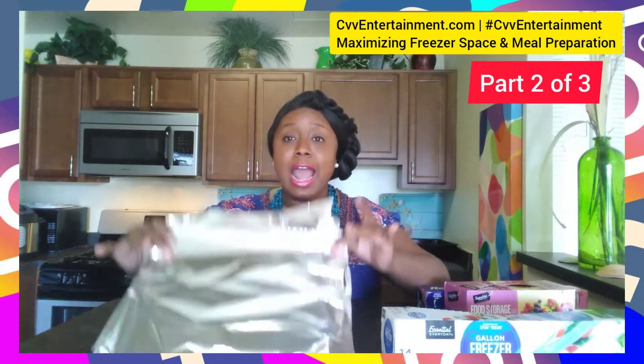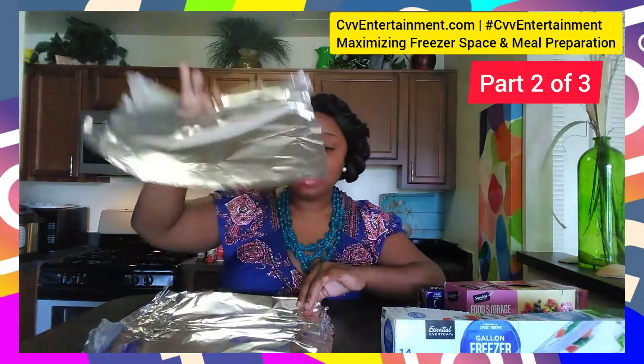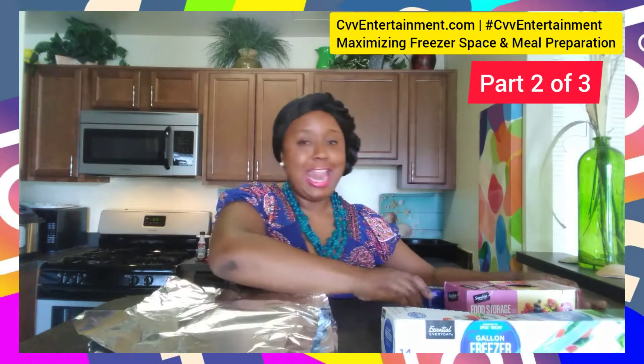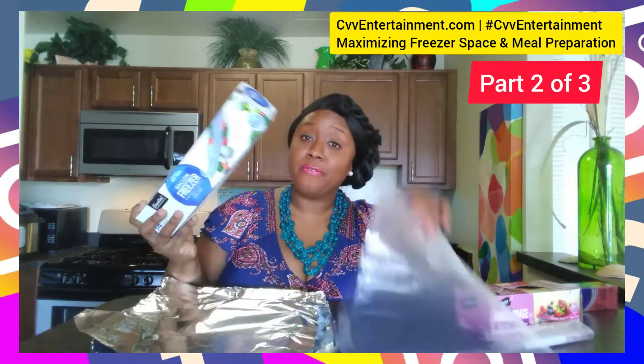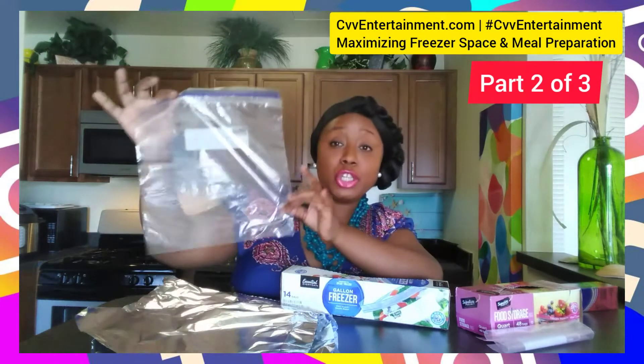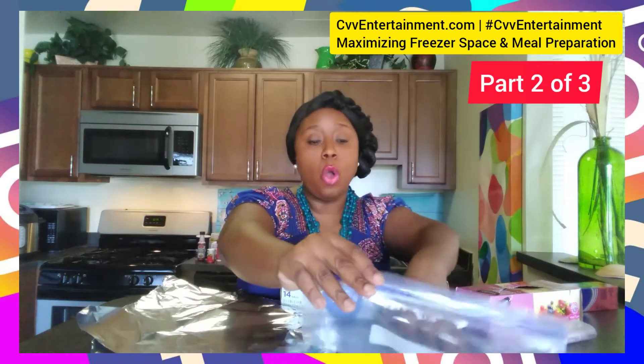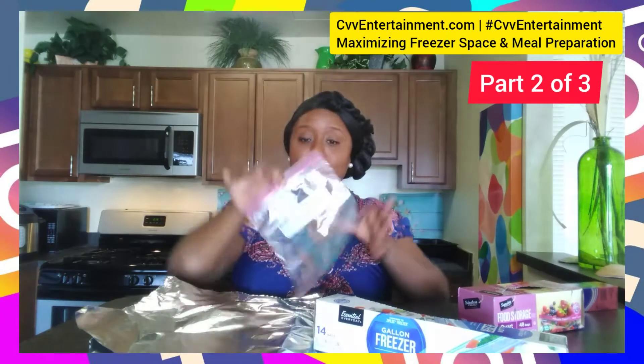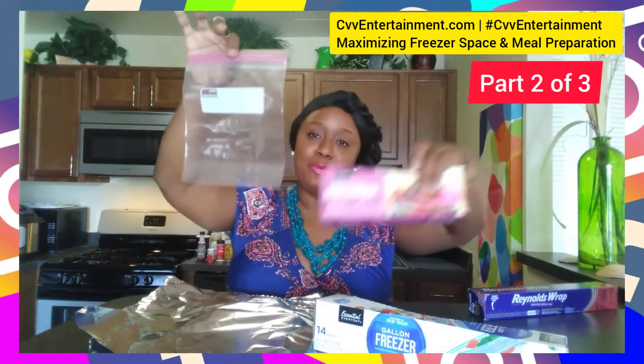To get us started, I've already cut up some aluminum foil. And I'm going to use Ziploc bags. If you have a family, you're going to want to use the larger Ziploc bag. If you are single and only doing meal prep for yourself, you're going to use the smaller Ziploc bag.